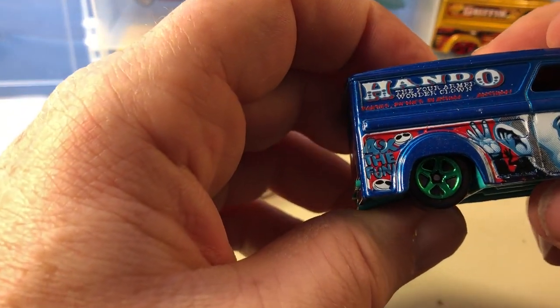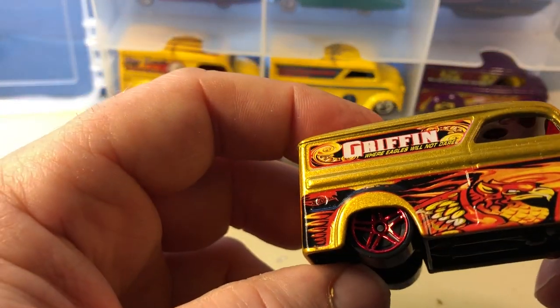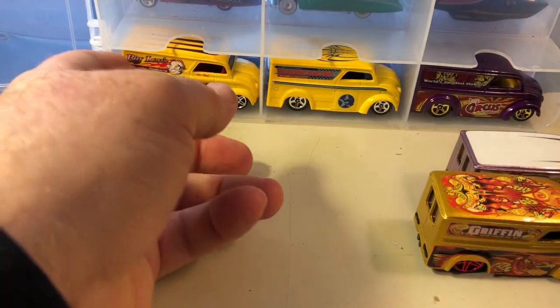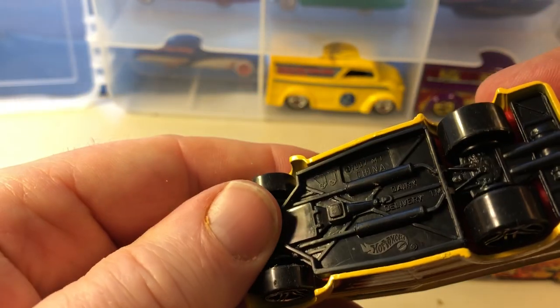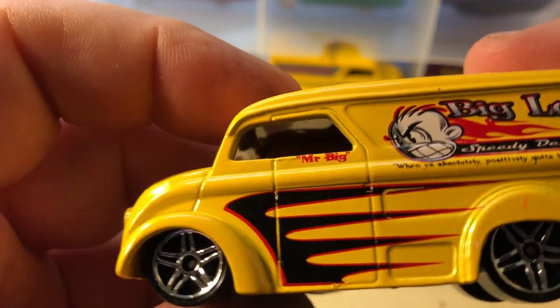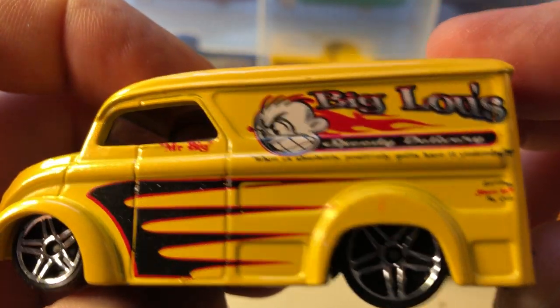I think this was from the clown series — there's a clown series. Plastic base. This is from the same truck series. I believe it's from the same truck series — Big Glue, quality delivery. I can't see what the small print says, maybe when I review it on the camera.